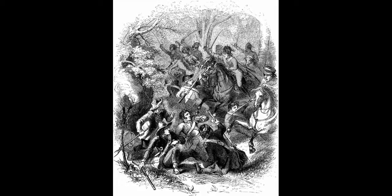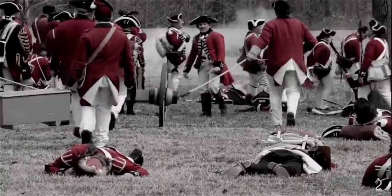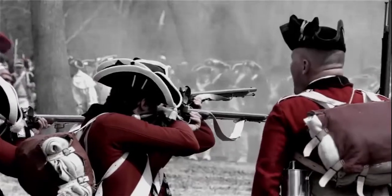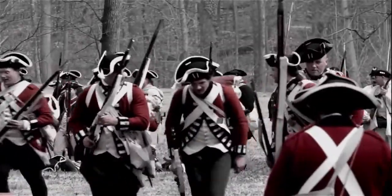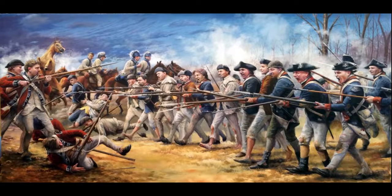As Tarleton's cavalry tore Buford's line to pieces, many Americans began laying down their arms and offering to surrender. According to Patriot accounts, Buford dispatched a white flag towards Tarleton in an attempt to surrender, but accounts differ on both sides. Tarleton was trapped beneath his horse, which had been shot out from under him, and may never have received the surrender flag. Loyalist and British troops, incensed at what they saw as betrayal, continued fighting. The conflicting Patriot accounts agree the flag was effectively refused, and none of the British accounts even mention a surrender flag being sent.